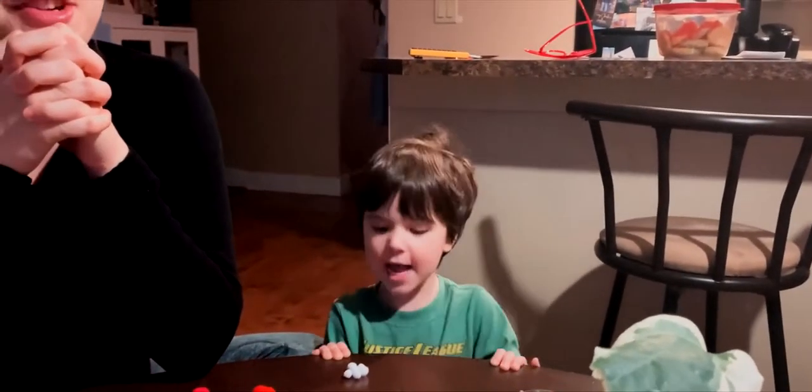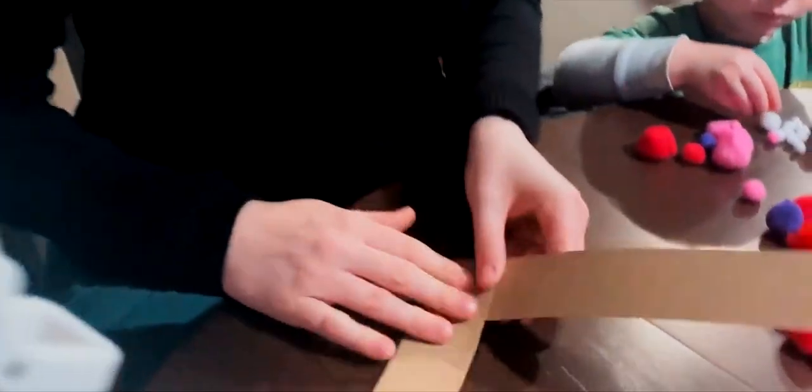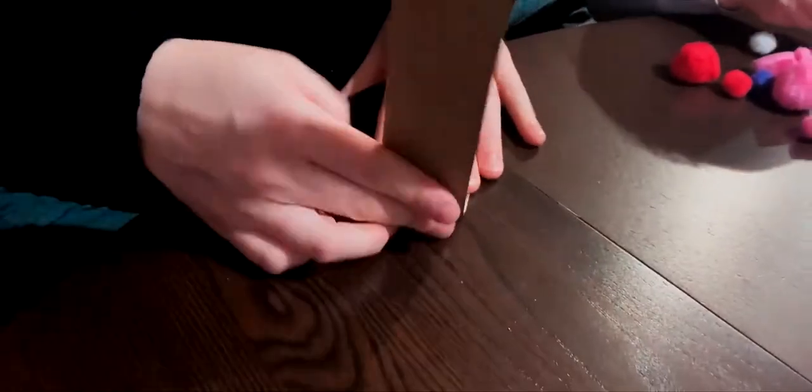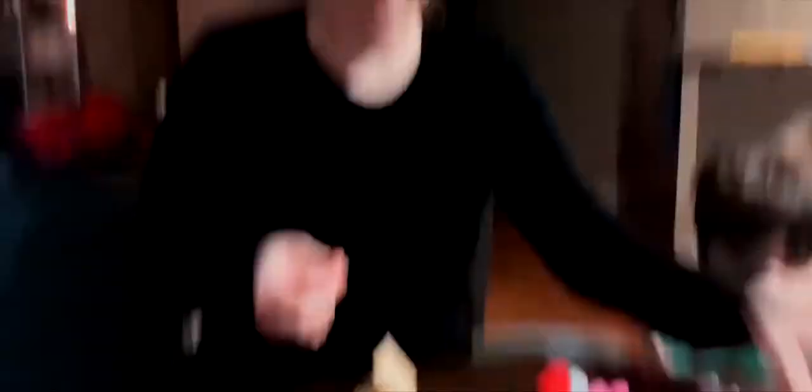We're making springy reindeer! Springy reindeer — the name makes everything sound intriguing and exciting. Let's start with the body. I'll make mine first. Essentially you're going to fold them back and forth — that's the body of your reindeer. Then you do the same thing with the tail pieces; they're shorter and skinnier.